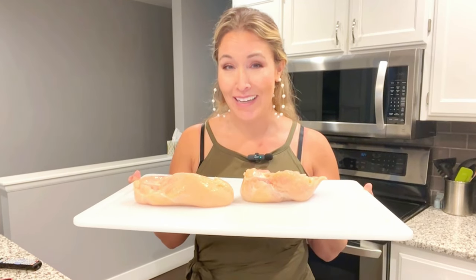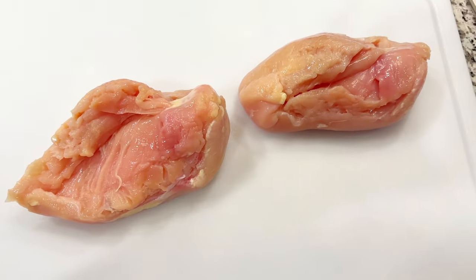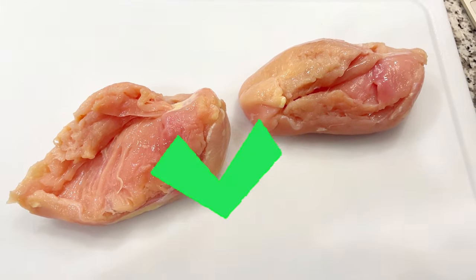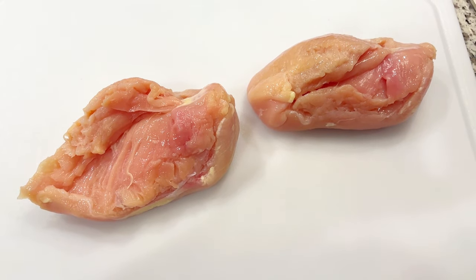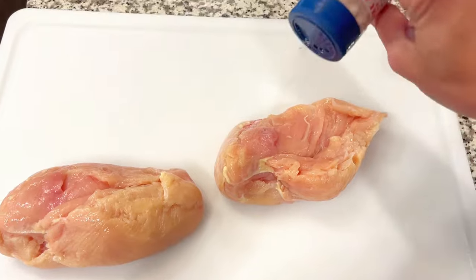I'll share with you a simple recipe — so simple I don't even know if you can call it a recipe — of how I like to eat it. Just in case you're new here, I'm Jen. For about a year and a half I was on a very strict carnivore diet, and I'm just now starting to make a couple of little changes. I'm really trying to lose a little bit of weight, so chicken breast is a pretty good option because it's so low fat.